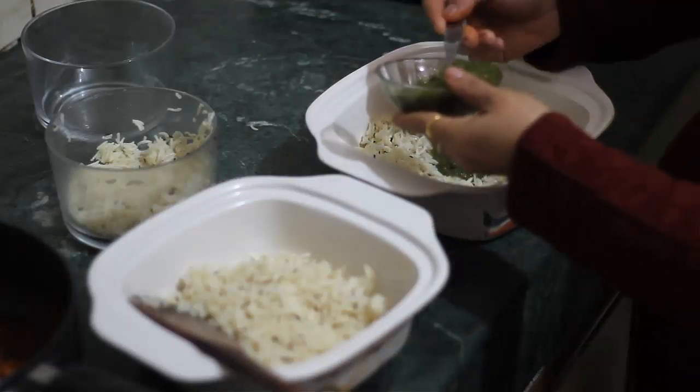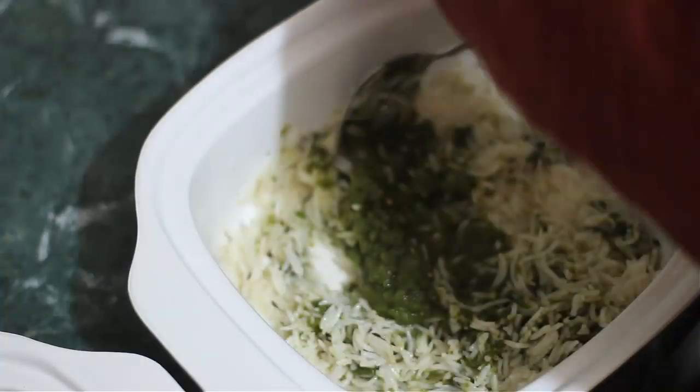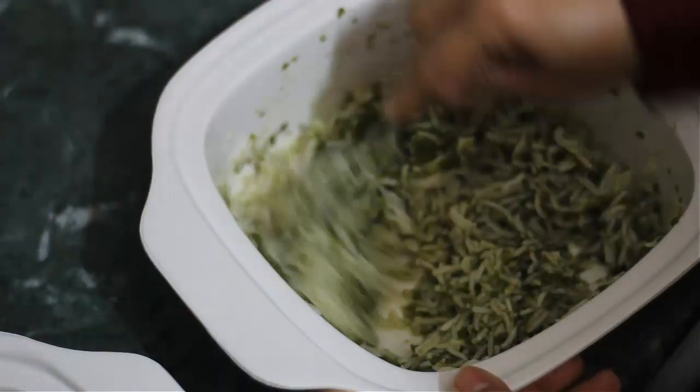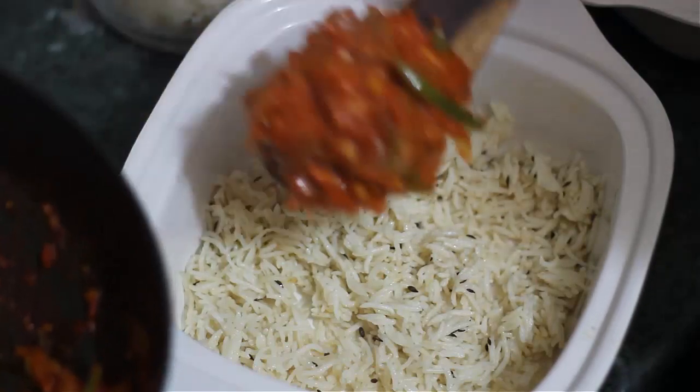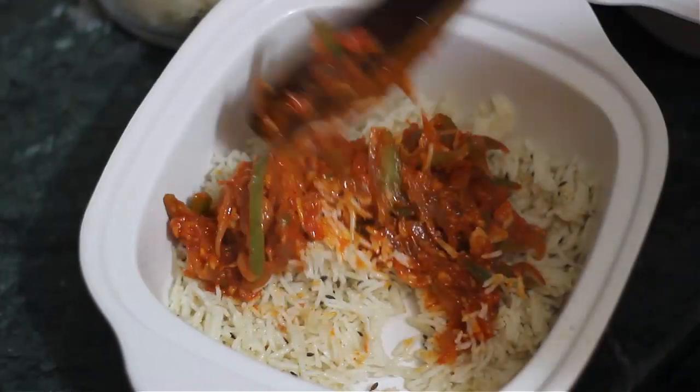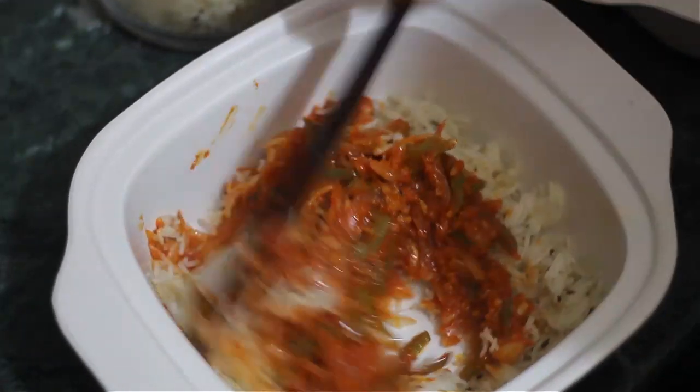We add green ketchup and mix it in a little bit. Next, we add the saffron sauce that we have made and mix it well.